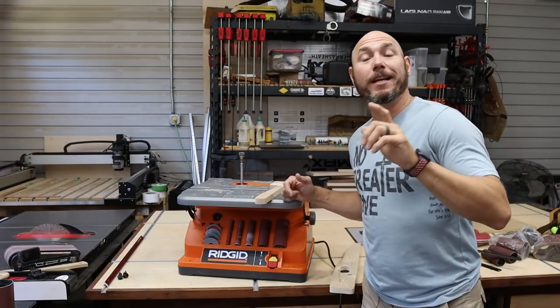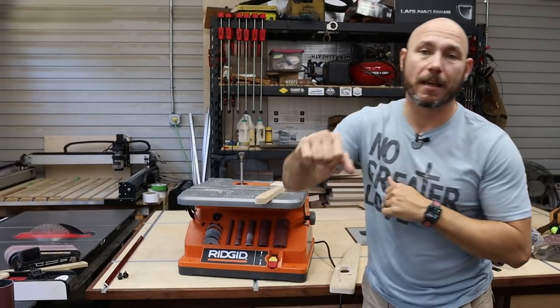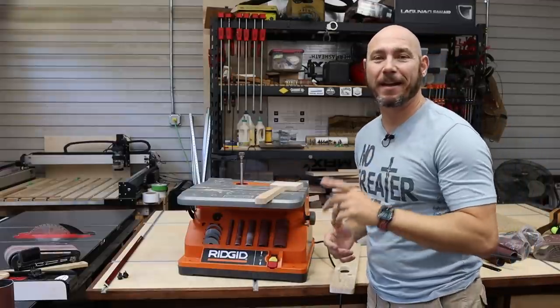If you liked this tool review, check out the WEN bandsaw review I did a few weeks ago right there. Click that box, get a big virtual fist bump, and there's another one of my favorite tool reviews right there too. Go check them out. Thank you for watching.